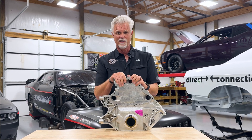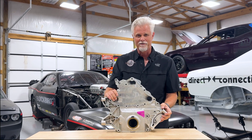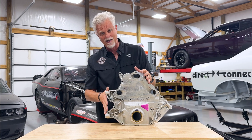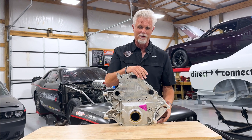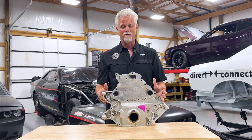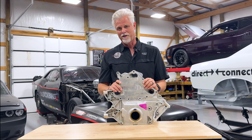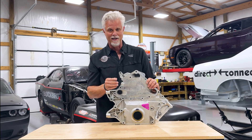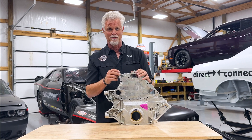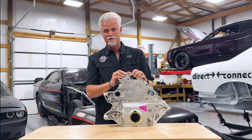This big honking front cover is on the front of a lot of Gen 3 Hemis. This happens to be one iteration of those front covers. You can see it's got a lot of extra stuff on it. And if you're a race car guy and you're not going to have an alternator, a power steering pump, a Freon compressor, and all that extra stuff, this is a lot of extra weight to be carrying around the front of your car. We've been working on other front cover options, and we have one available today for a drag pack that's been used on many, many front-running drag packs.